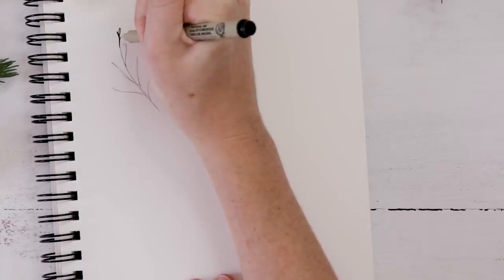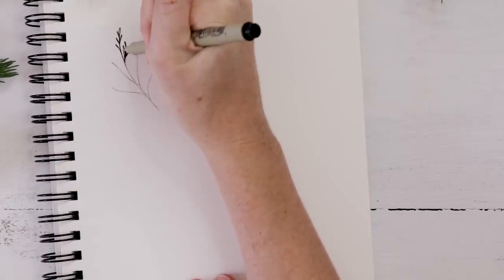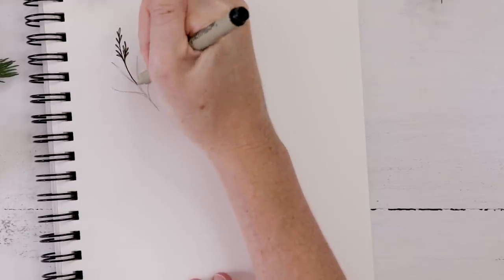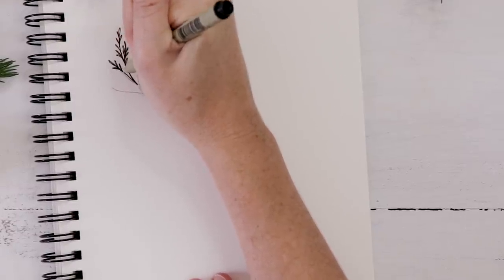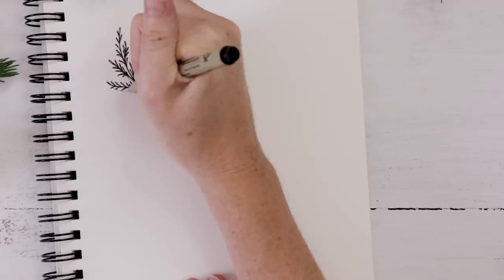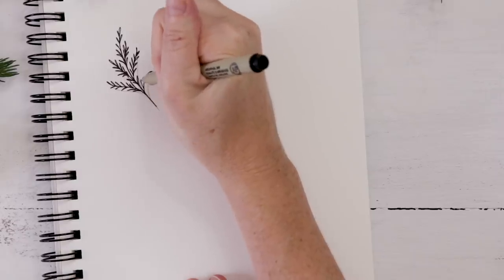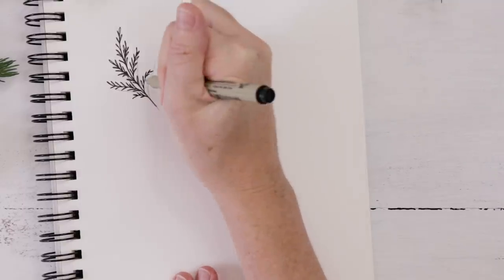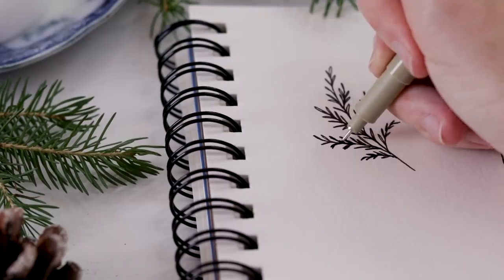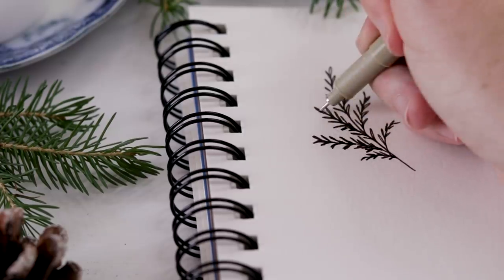I'm going to start working in pen, but you can do this in pencil. You follow those lines and start adding these tiny little what look like leaves, but they're actually all part of the cedar evergreen. You don't want them to be too perfect — some should be shorter, some longer. They shouldn't be in perfect pairs because you want it to look like that cedar sprig, almost a lacy pine. A good tip is to make those leaves look just a little gnarly. And that is our cedar sprig.